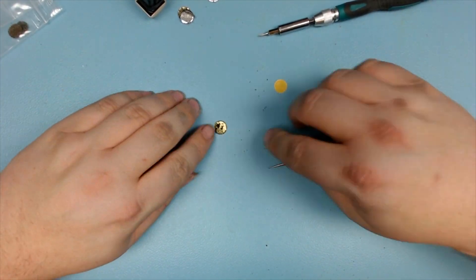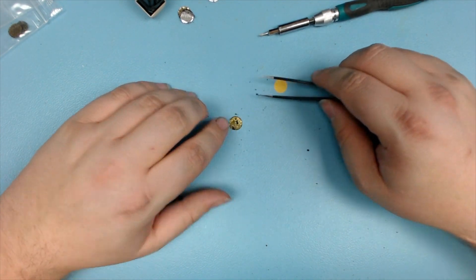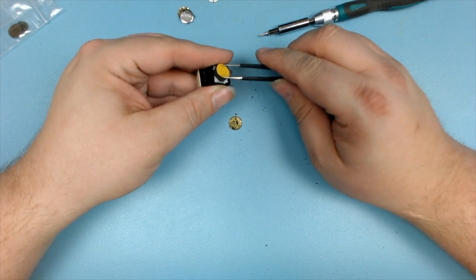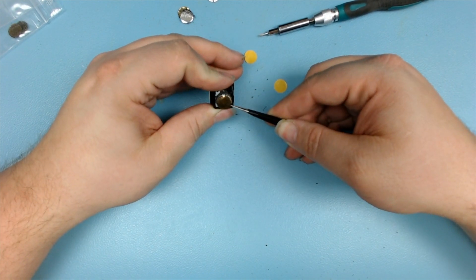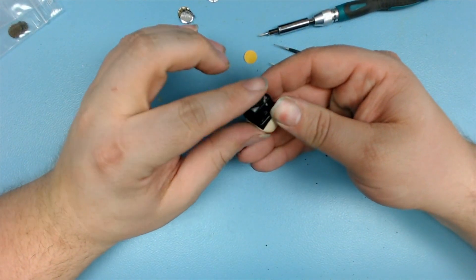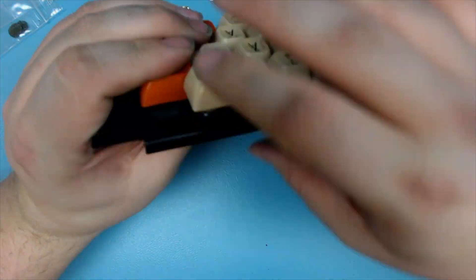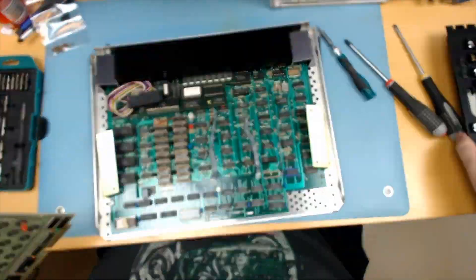Then I do the same with the Mylar. I scratch off as much of the old foam as possible to make it clean. And then I stick it onto the other side of the adhesive foam. So this is basically it — put it back into the keyboard and then assemble the computer.